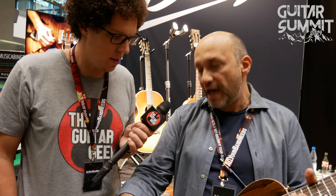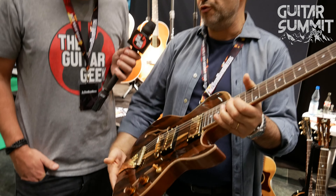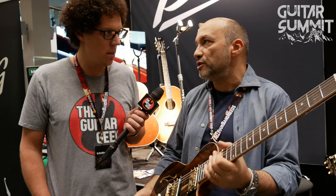We hand-wind our P90s and our humbuckers. You can order the pickups to your liking — completely un-potted or lightly potted, depending on how much gain you're used to playing with, how loud you're used to playing. It's very musical — it really resonates while you're playing. It's part of the richness of the tone.